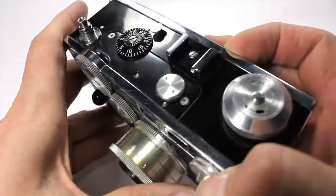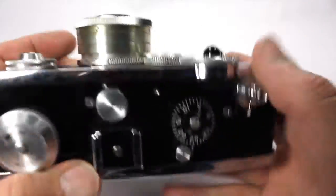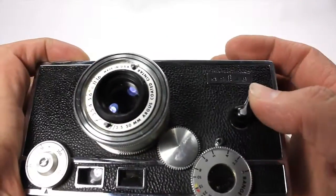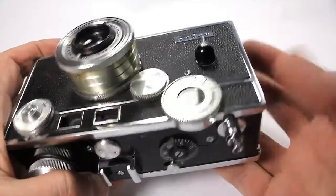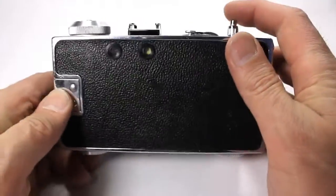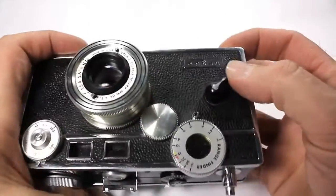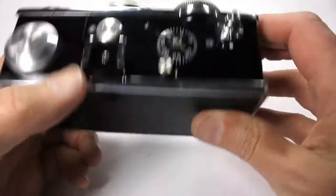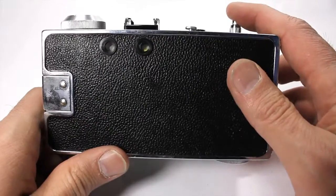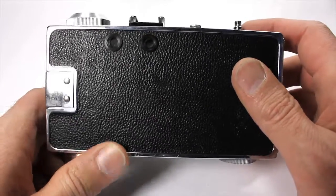And it's a winder — it works. The shutter works. There you cock it. Check out your beautiful photo. I have my finger in the way — you've got to keep your finger out of the way of that thing. Okay, here it goes. And there you go, you took a picture.